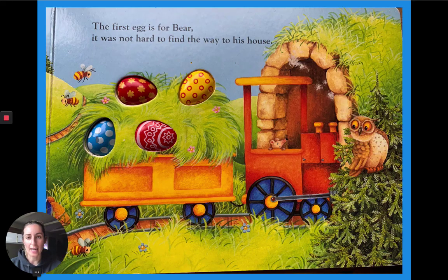The first egg is for Bear. It was not hard to find the way to his house. Can we count and see how many eggs are left? One, two, three, four.